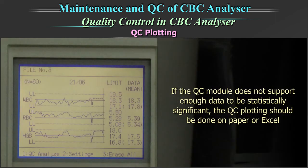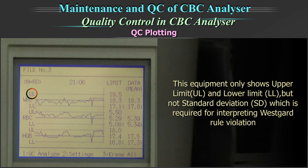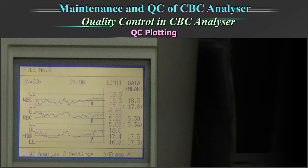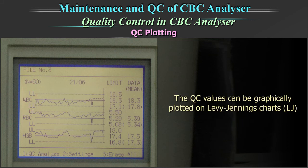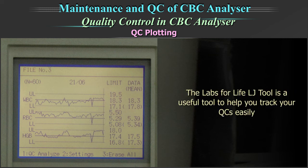If the QC module does not support enough data to be statistically significant, the QC plotting should be done on paper or an Excel sheet. Many equipments, including this one, do not support the interpretation of Westgard rules on the graph. This equipment only shows upper limit (UL) and lower limit (LL), but not the standard deviation, which is required for interpreting Westgard rule violations. The QC value can be graphically plotted on the Levy-Jennings chart. To record QC runs for the whole month, plot the Levy-Jennings charts on an Excel sheet.